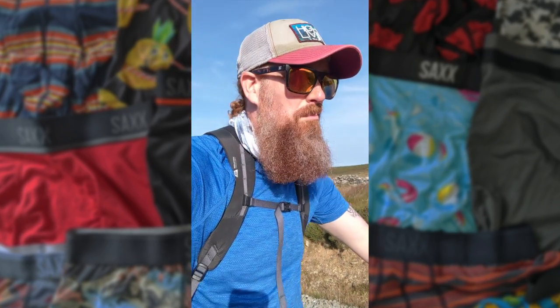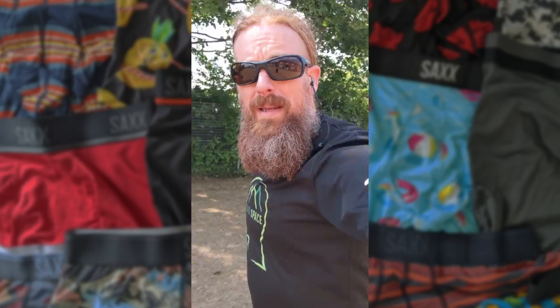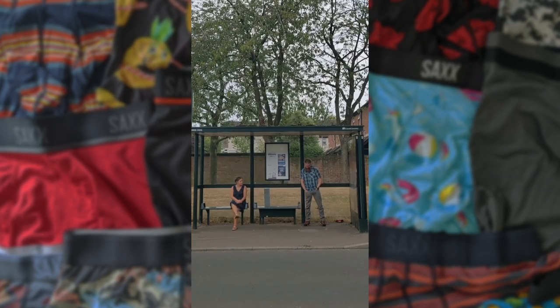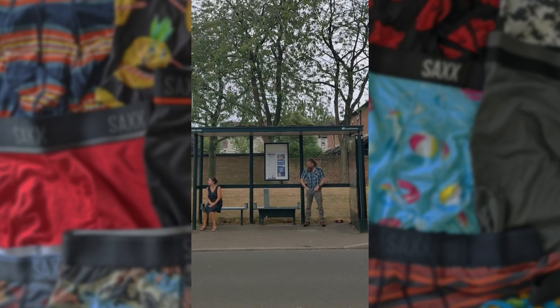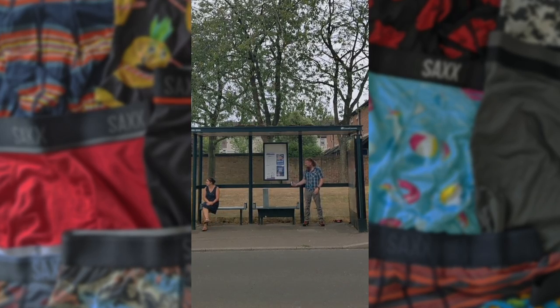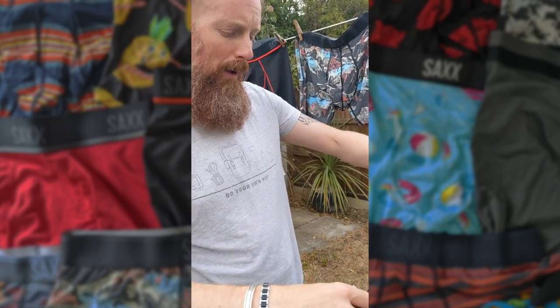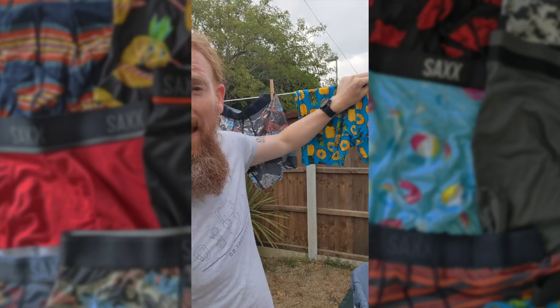So whether you're on an adventurous travel, looking to beat your 10k personal best, or just trying to avoid those awkward moments of readjustment which can occur every day in regular boxer shorts — Sacks has got you covered. And their ballpark pouch means this is the only time you'll ever find me hanging out my Sacks.